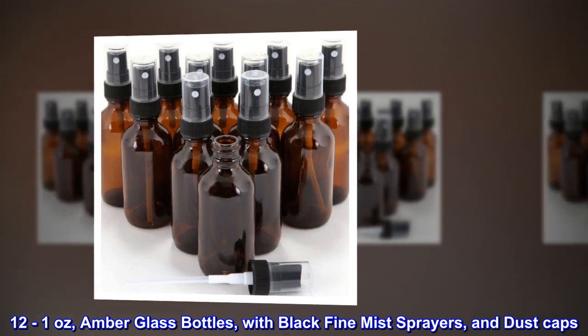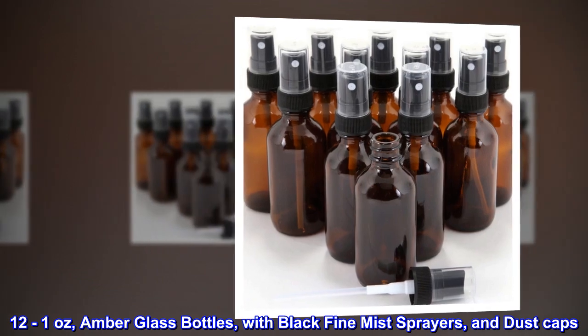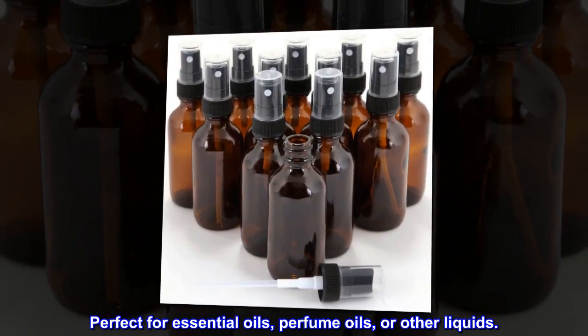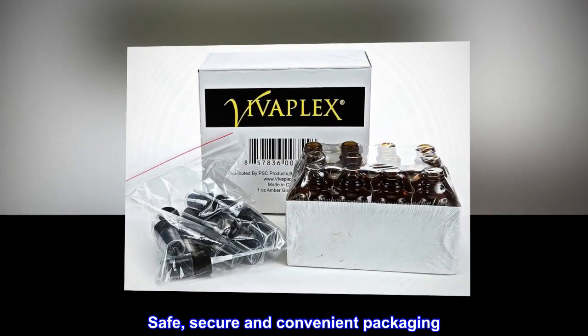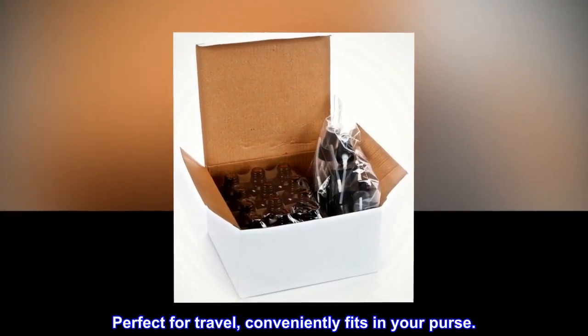12 to 1 ounce amber glass bottles with black fine mist sprayers and dust caps, perfect for essential oils, perfume oils, or other liquids. Safe, secure, and convenient packaging — perfect for travel, conveniently fits in your purse.